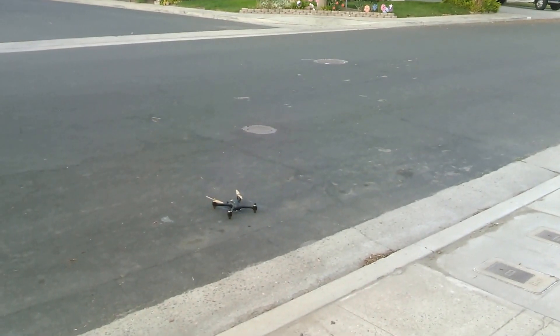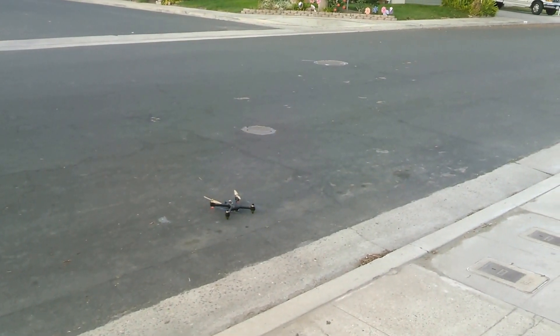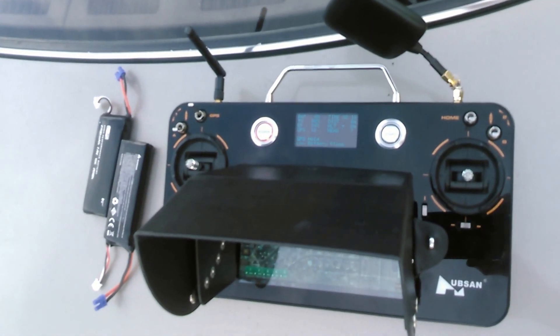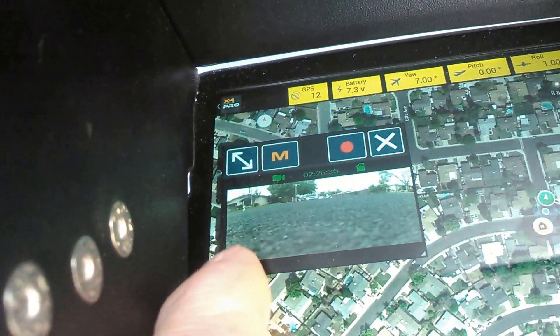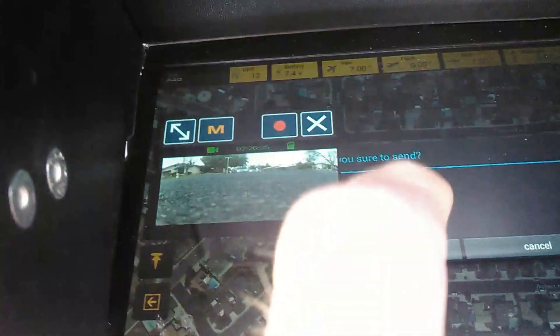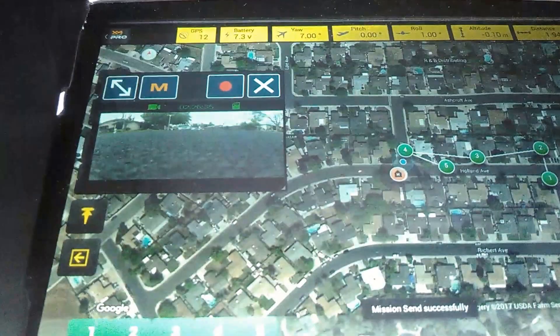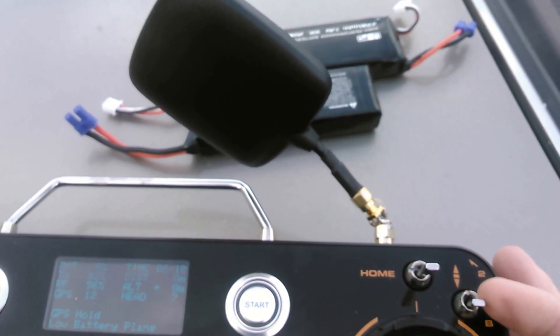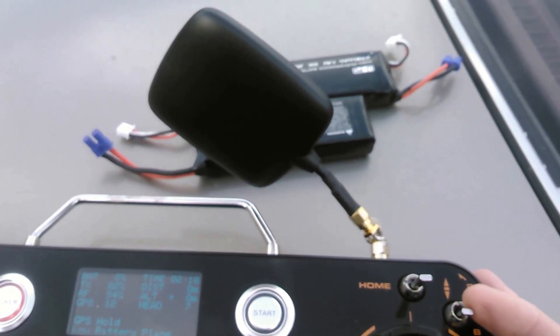The question is: will a Hubsan H501S fly waypoints using an H7000 transmitter? So I got some waypoints set in here. Let's send them to the quad — you kind of got to have it pointed toward it a little bit, I noticed. All right, so we got that set. The button you're going to be using is Follow Me. This button is disabled in this firmware because they've converted it for waypoints, I think.